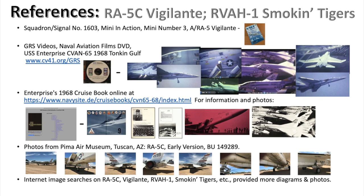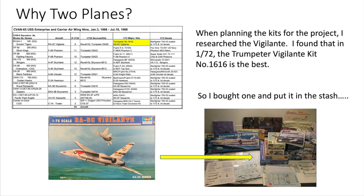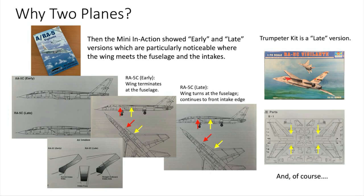I should explain why I built two planes when there is only one squadron of Vigilantes on the 68 Enterprise. When searching kits for this project, all the sites said if you're building a 1:72 Vigilante, the Trumpeter kit is the way to go. So I bought one and put it in the stash. When I later read the Squadron Mini in Action book, I learned there were early and late versions with differences particularly noticeable at the wing roots and intakes. The early version wing terminates at the fuselage, while the late version has a winglet from the wing to the forward edge of the intake. The Trumpeter kit is a late version, and the 68 Smokin' Tigers flew the early version.